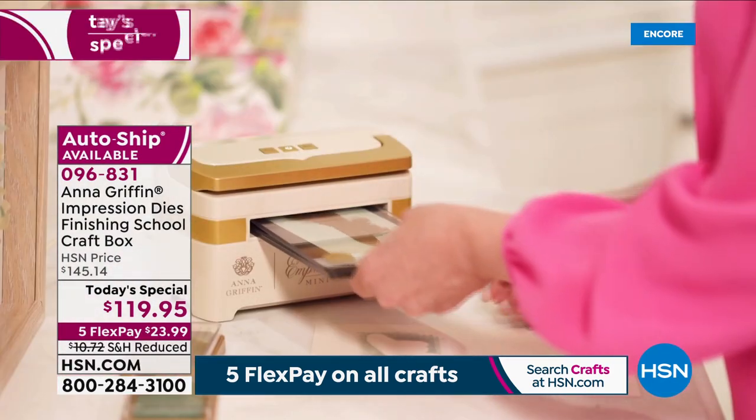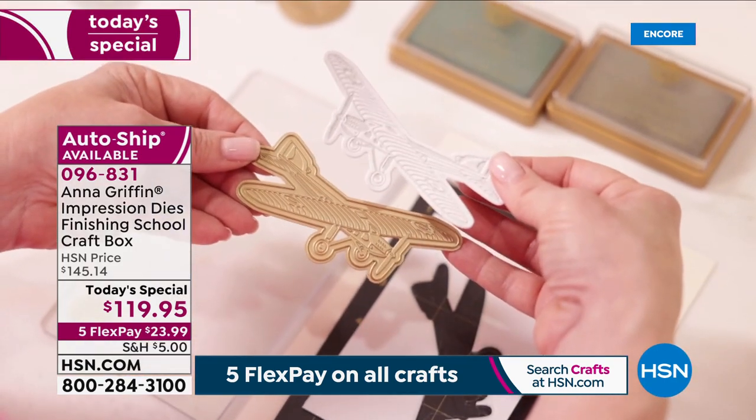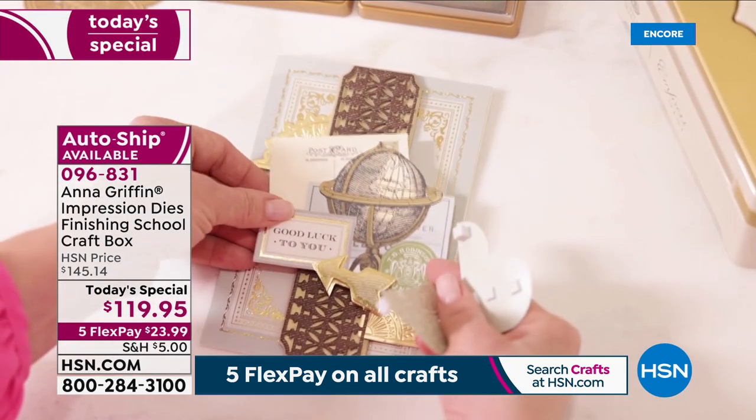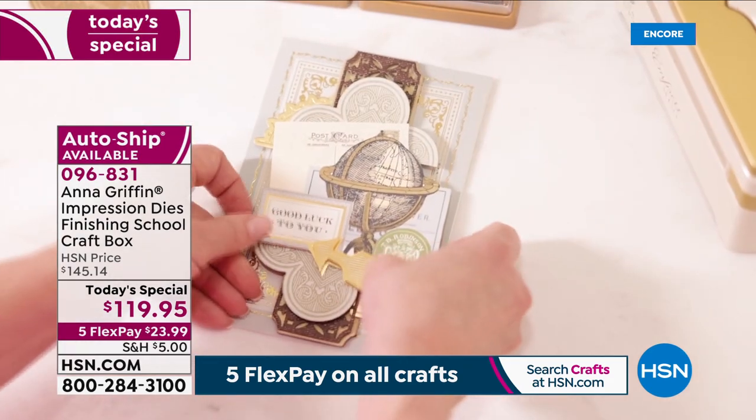All you do is a quick wipe off the die and you're back to square one. It'll work on all your different machines. Love it. $119.95 — that's our Today's Special sale price. Only $23.99 gets it home.